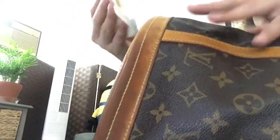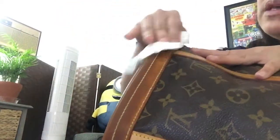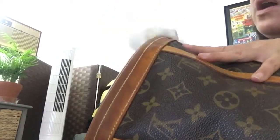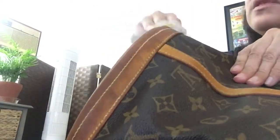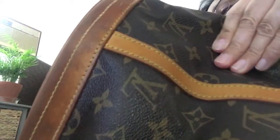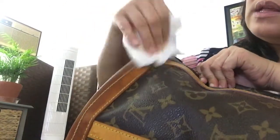Instead of dyeing it — I'm not going to do that — because if you're going to dye any authentic Louis Vuitton, and like me, I don't have the budget right now to replace the vachetta leather. But if you have the budget and the chance, you can go to any Louis Vuitton store and do it the right way — let them do it.